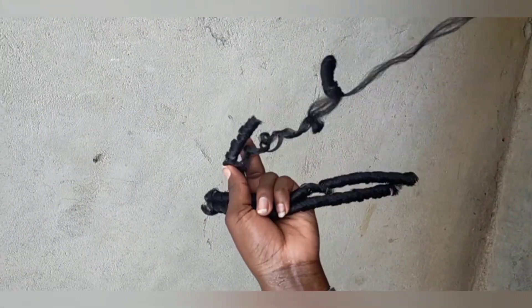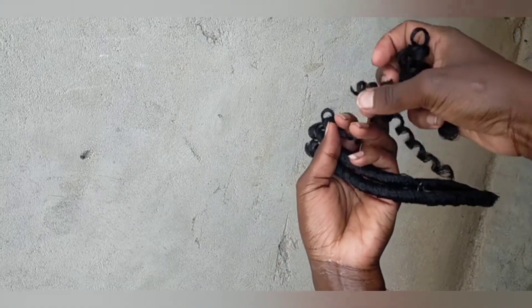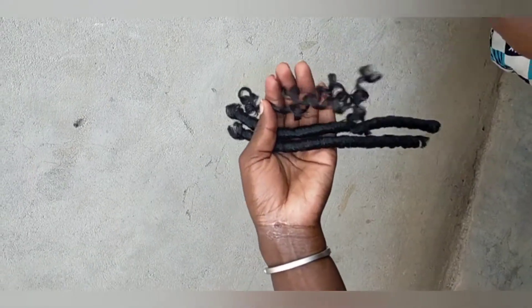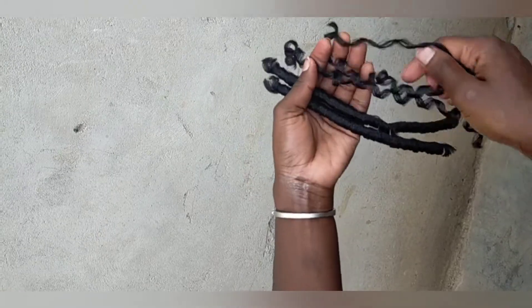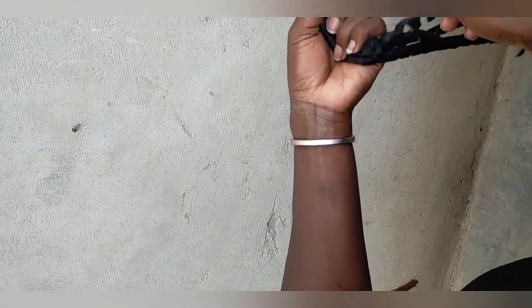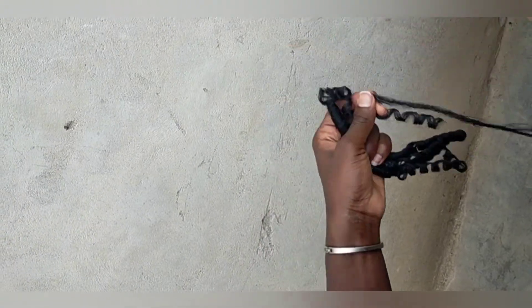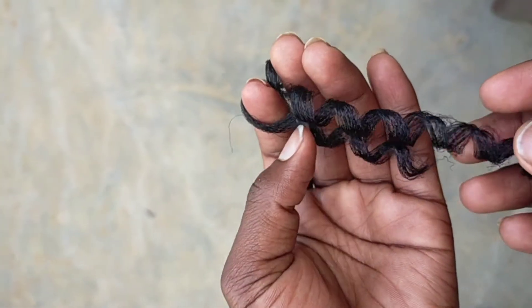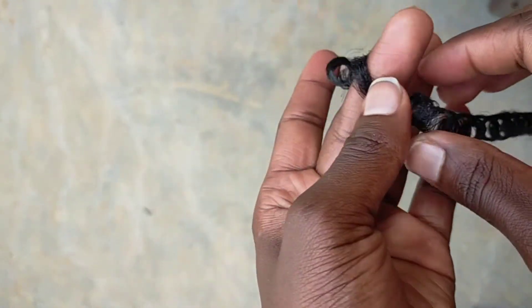Then you have three pieces. You'll take one of them and separate it two times to give you three sections of the hair. That means you're going to get nine sections from one soft dread.